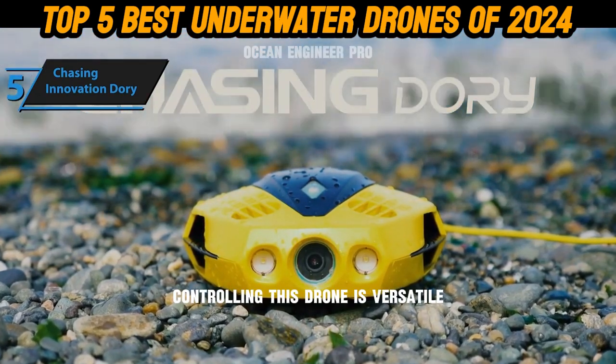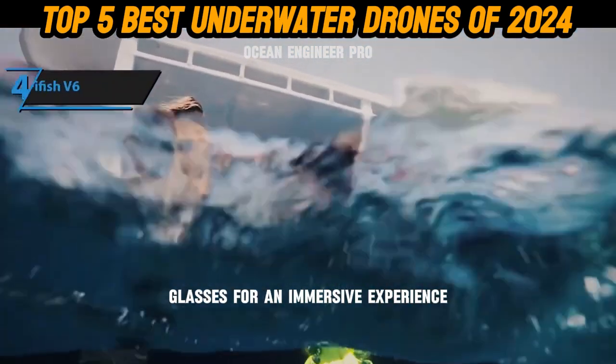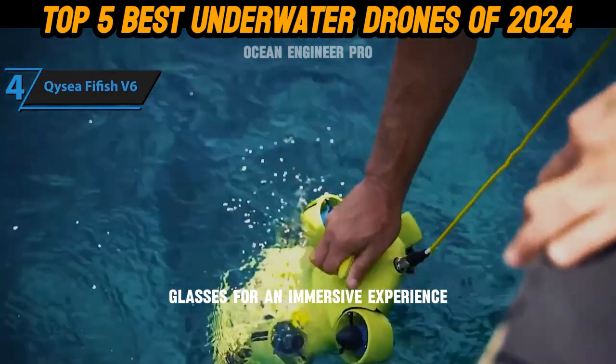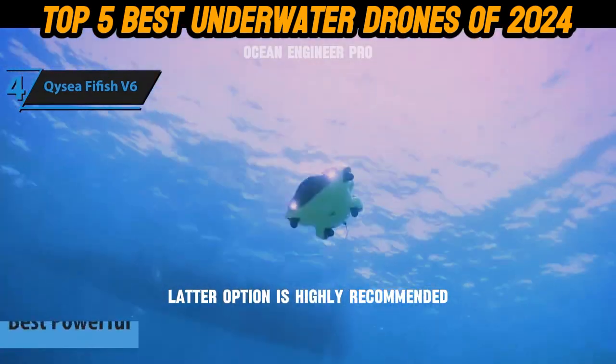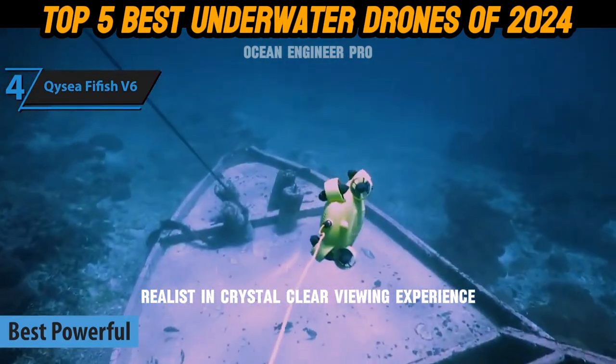Controlling this drone is versatile — you can use your smartphone via a remote control, or switch to the provided VR glasses for an immersive experience. The VR glasses option is highly recommended, as it not only blocks out sunlight but offers a realistic and crystal-clear viewing experience.